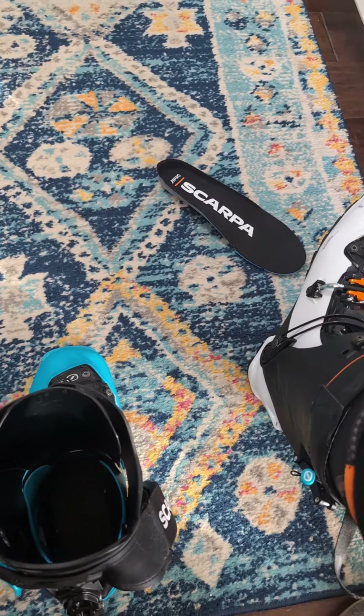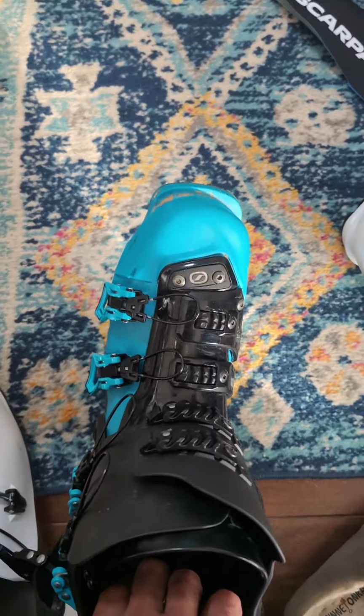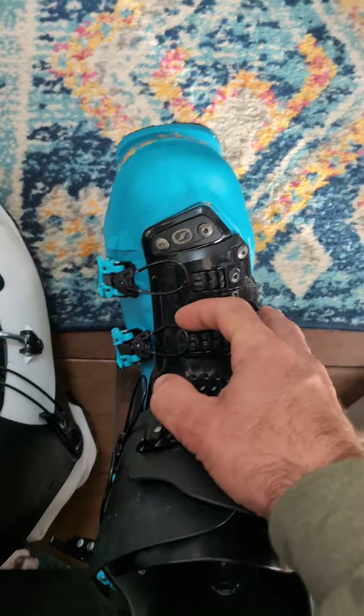Personally, when I have these on side by side, I find the stiffness to be a wash. They are imperceptibly different, just depending on how much exact tension you have on everything.